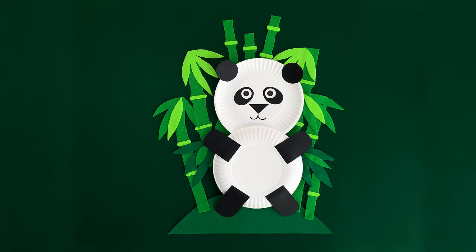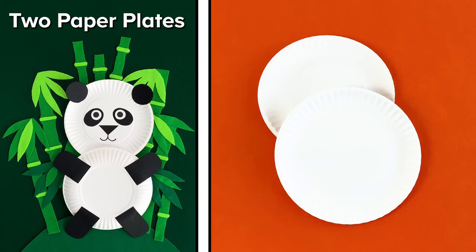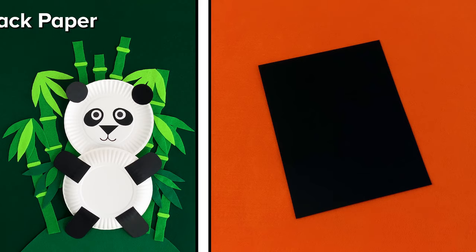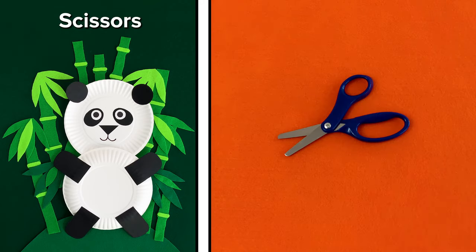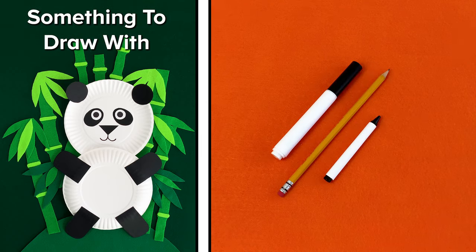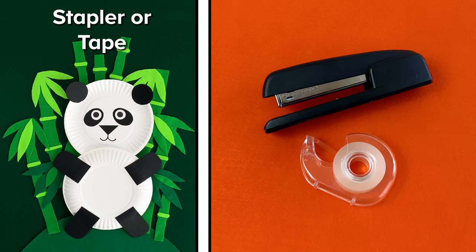Let's make a paper plate panda! You will need two paper plates, black paper, white paper, scissors, something to draw with, and glue to put things together. Instead of glue, you can also use a stapler or tape.